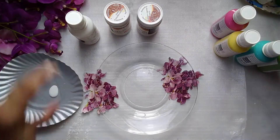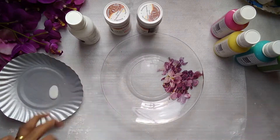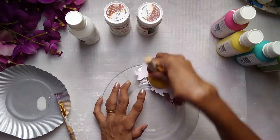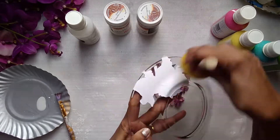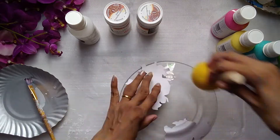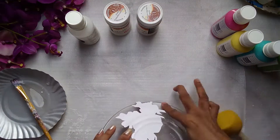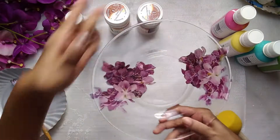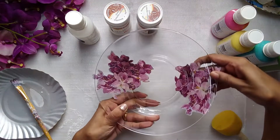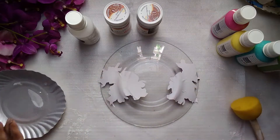Since I'm going to be doing a reverse decoupage, I will apply the decoupage glue on the paper. That's how I have pasted my elements. Now comes the fun part.